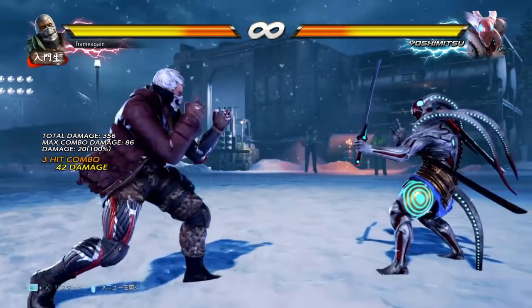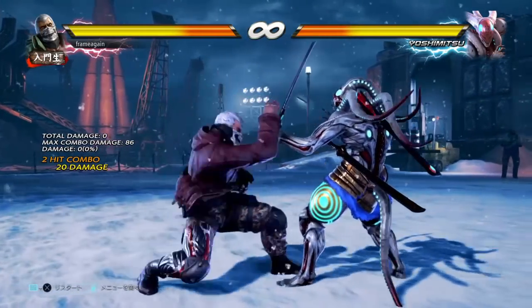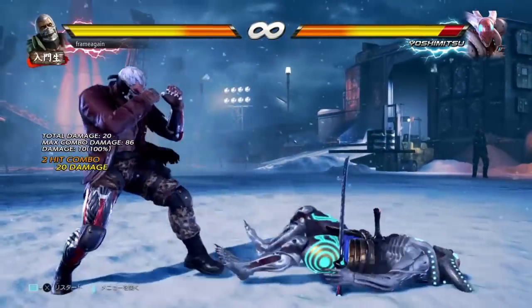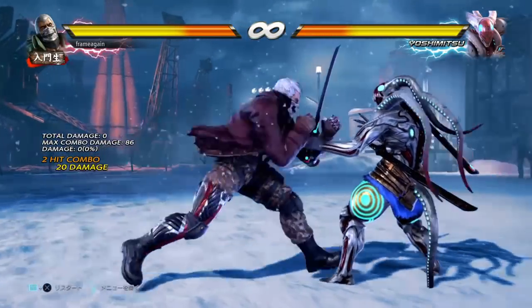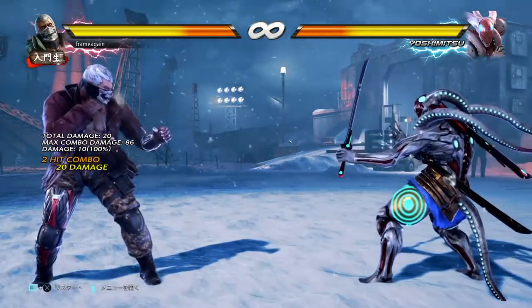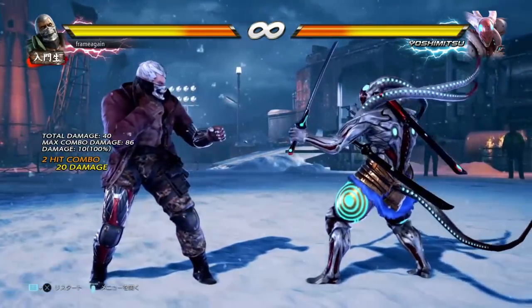I'll also give you 4-1 at 18 frames. While it can serve as a block punisher, this is more of a long to mid-range whiff punisher in my opinion. It's a reliable standard launcher for that purpose — good for range and gives you a good combo — so if you need something very long range for a lot of minus frames, you have 4-1 at 18 frames.